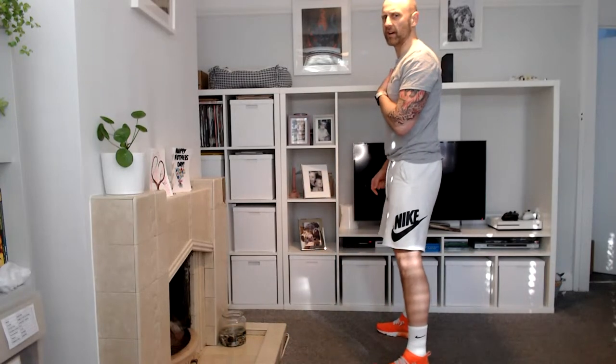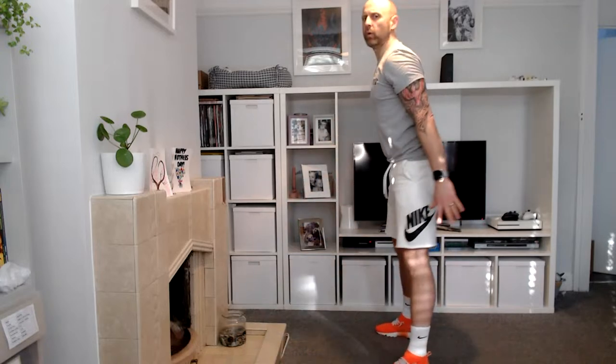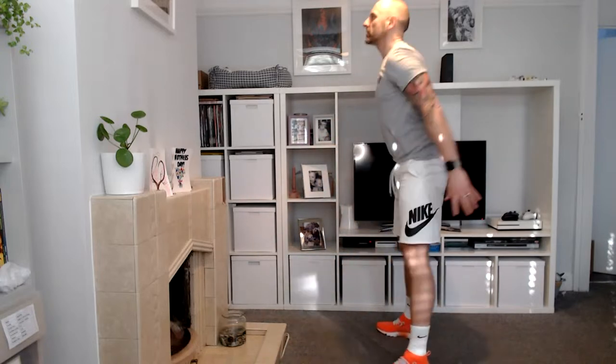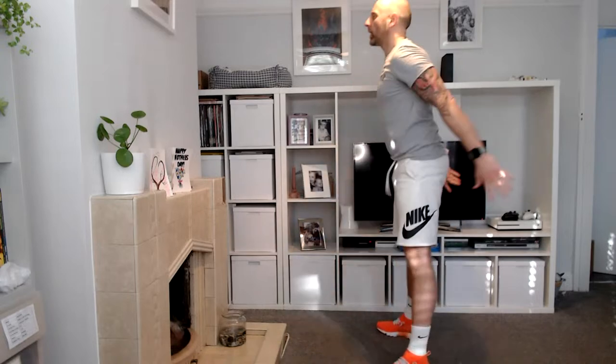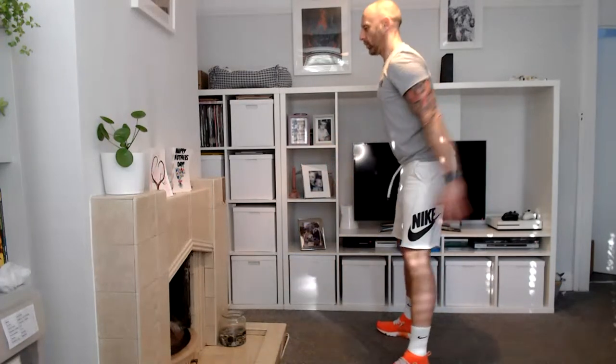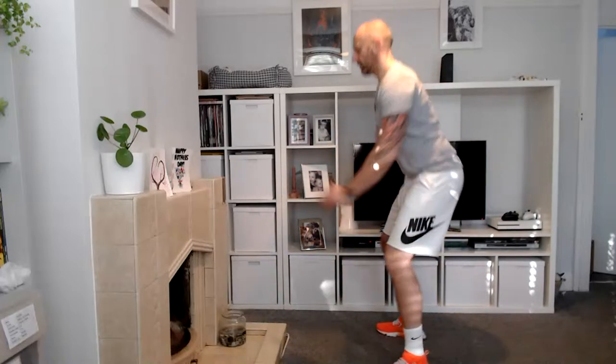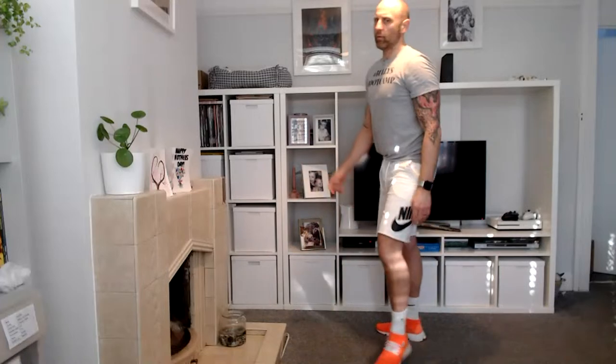Feet shoulder width, chest nice and high, getting that butt down, leading and up. Keep that weight over your heels. Four, three, two, and one. Kick it out — well done! Shake it off, time out right there. Victory is ours — you did a good job today. Go grab your drink.